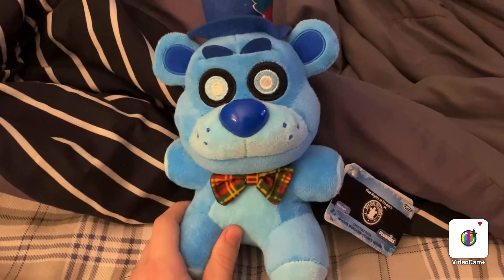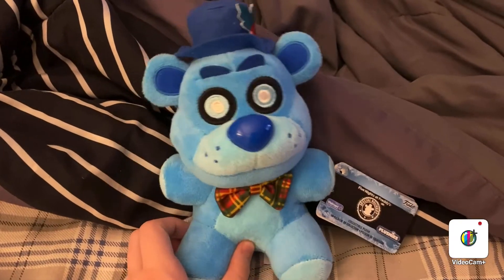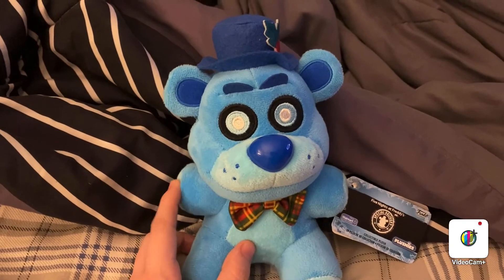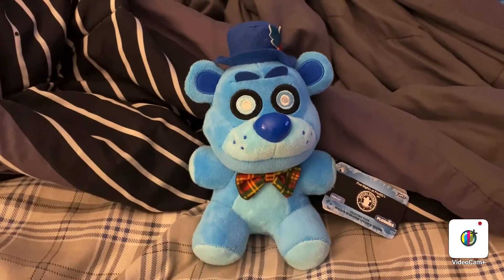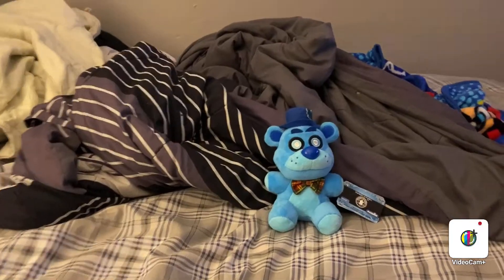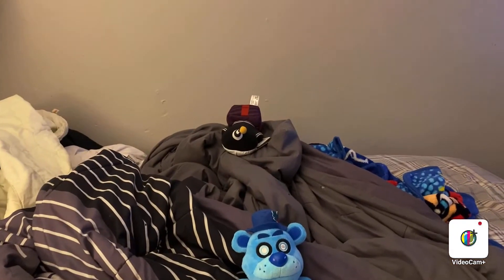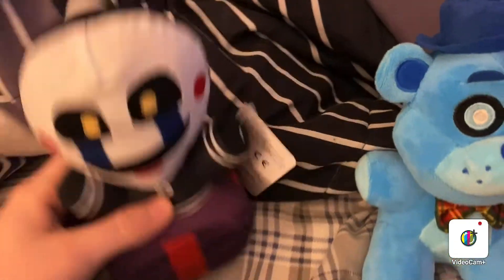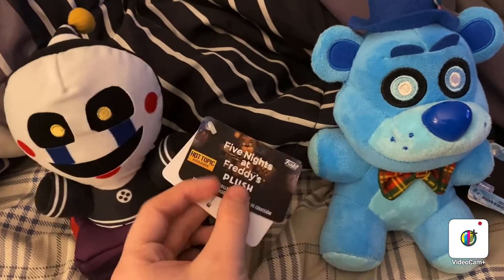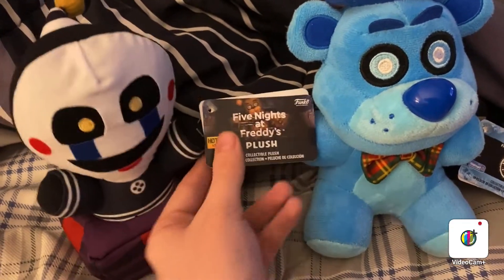But yeah, this is Freddy Frostbear, and that's my review on the Freddy Frostbear plush. So hopefully you guys enjoyed the video. Yeet! He's here — the Security Puppet plush, a Hot Topic exclusive.